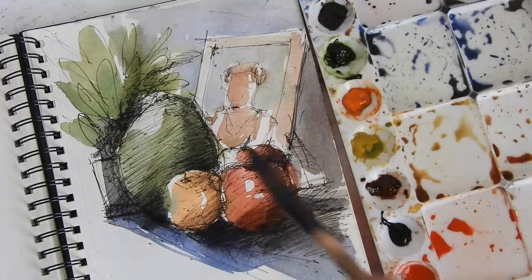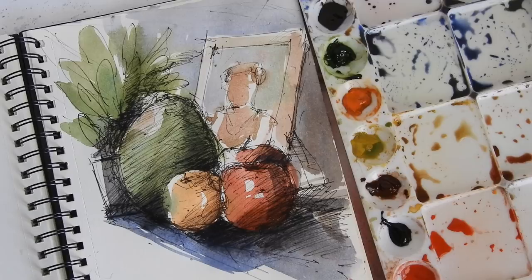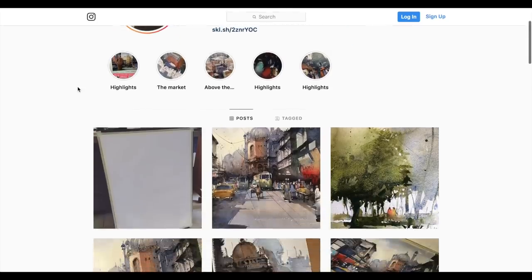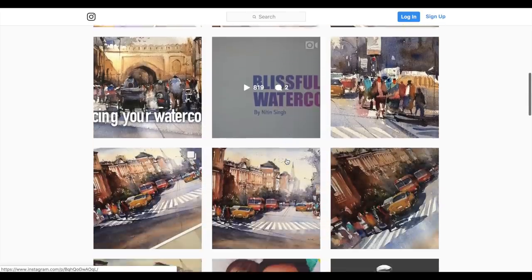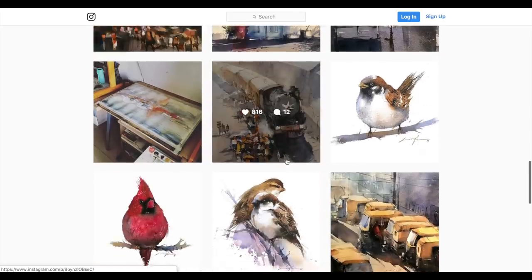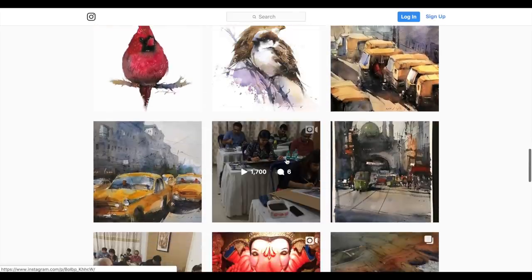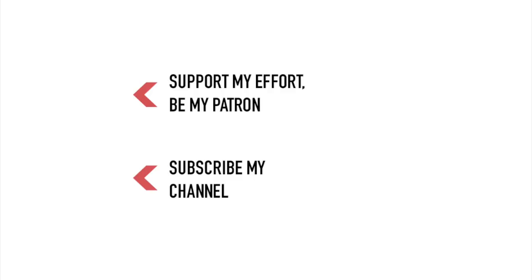Thank you so much everyone. I hope you enjoyed this video and learned something. I would request you to go and follow me on Instagram — you'll be getting a lot of updates every day about what I'm creating, and a lot of watercolor updates from my end. Please follow me on Instagram. Thank you so much, happy watercoloring — I'll be coming with a new video very soon!